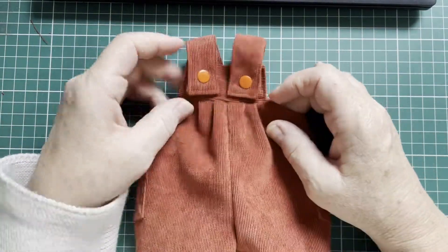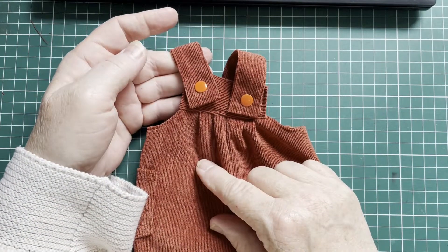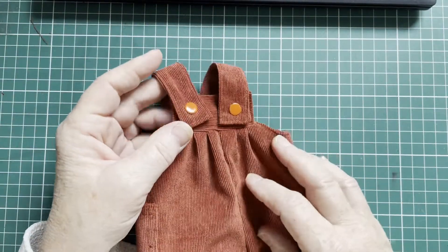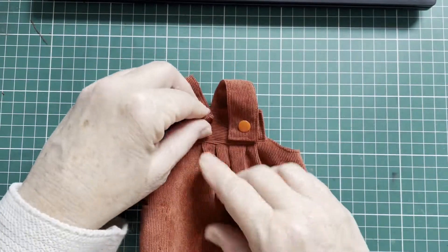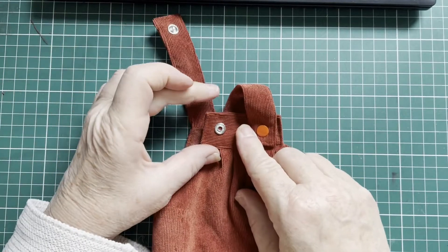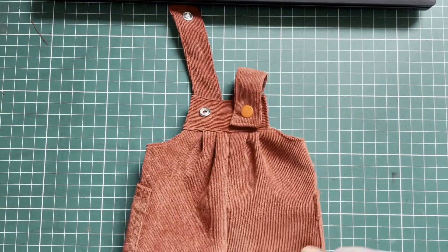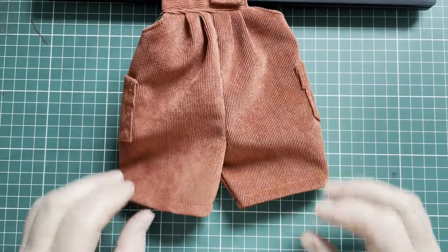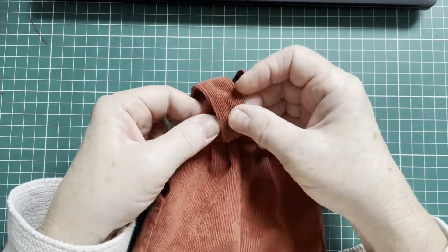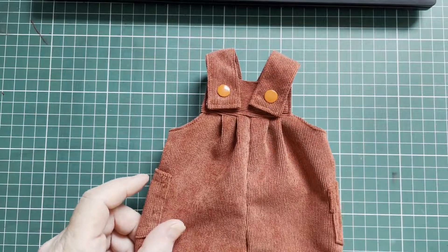This pattern will fit other dolls as well — just make sure you make the straps as long as needed. If your doll body is longer, just cut somewhat longer strips, and you could even make the bib a little bit higher and wider. This is all optional, but it is possible to adjust it to another size doll. For the legs, you can make them longer if you want. I hope you enjoyed this pattern making — see you soon with another nice pattern.